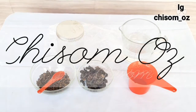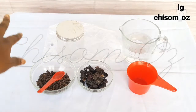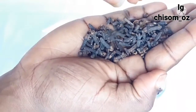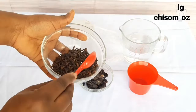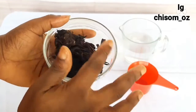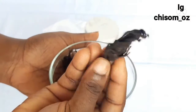Hi beautiful people, welcome back to my channel, thank you so much for tuning in. Today's video I'll be showing you how to use these two ingredients — cloves and hibiscus — to condition and treat your hair and also detangle your hair. One of the problems of natural hair is that it tends to dry, get frizzy, and also shrink quickly.